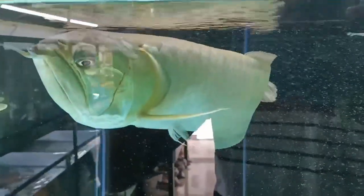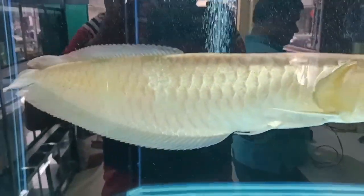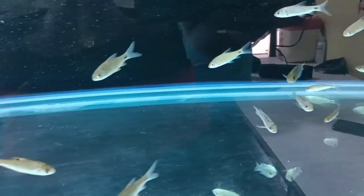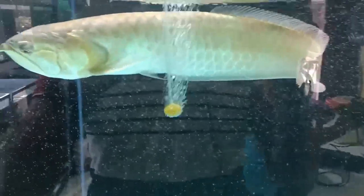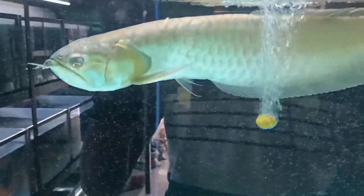The importance of oxygen for fish: oxygen is essential for all living organisms, including fish. Fish breathe by extracting oxygen from the water through their gills. Without an adequate supply of oxygen, fish will suffocate and eventually die. In an aquarium setting it is crucial to ensure that there is enough oxygen in the water for the fish to respire comfortably.